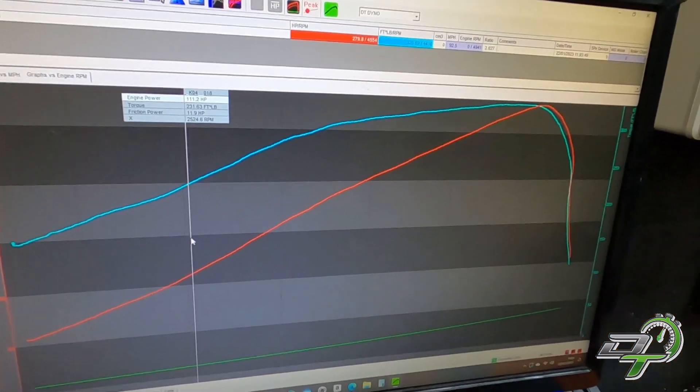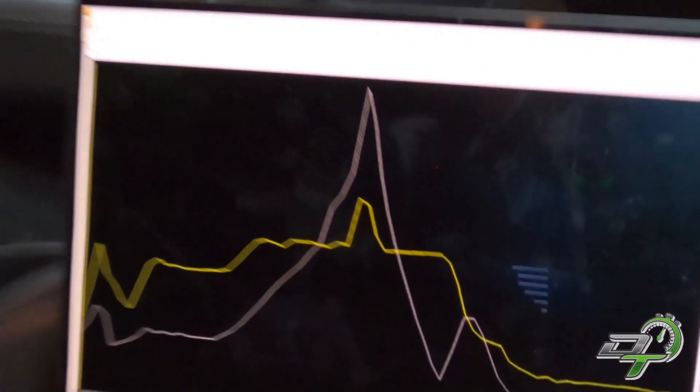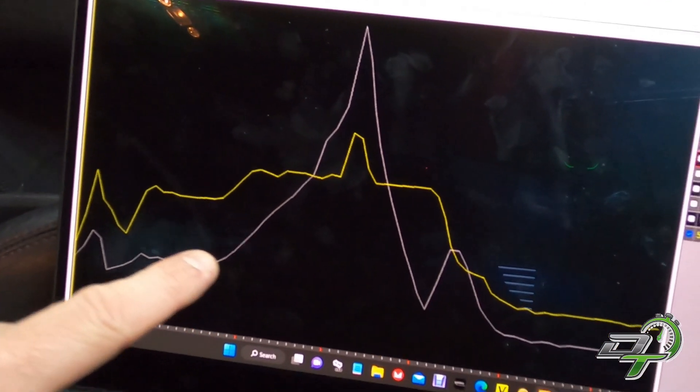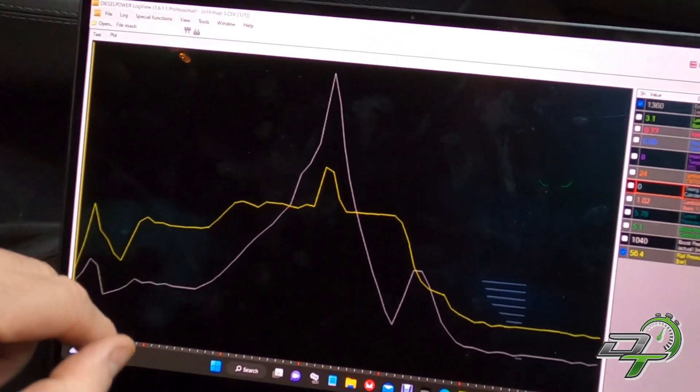You can see it on the dyno chart — the torque just starts to build then, whoosh, falls off. You can see it on the video and in the logs. I've got the command centre all set up here. So white is RPM and it should go up nice and steady, but it went to the moon.